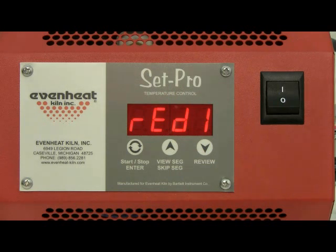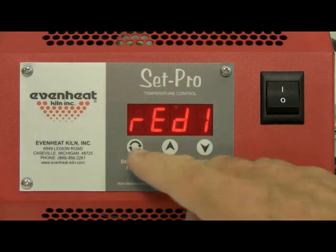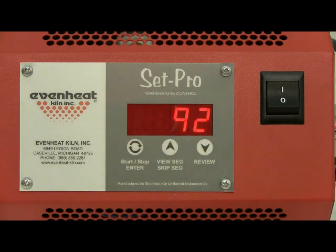The display will read ready. The SetPro is now programmed and is ready to fire your custom user program. Press the enter key to start the firing. EvenHeat provides a number of video presentations for our products. We invite you to visit EvenHeat-Kiln.com for a complete listing.